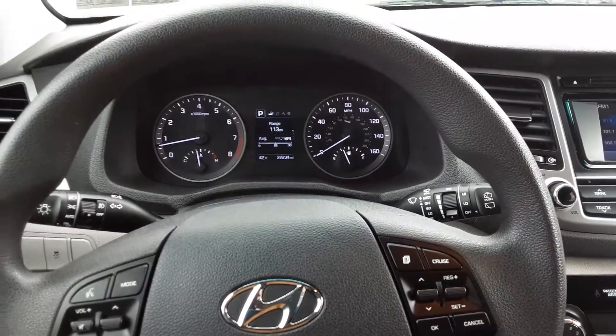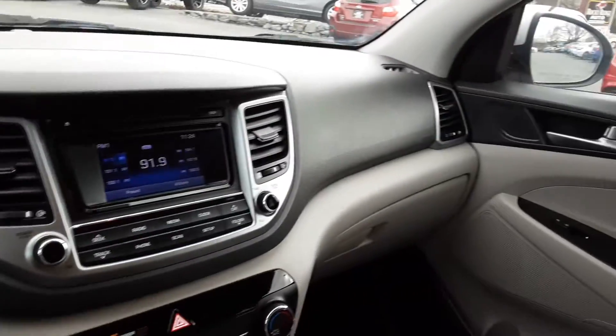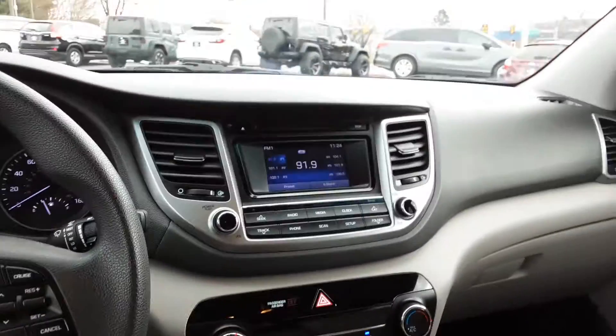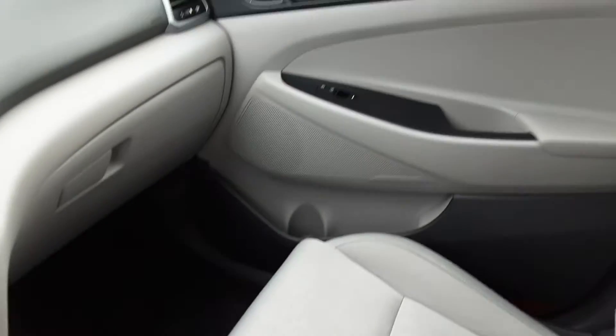Hello everyone, welcome back to the Rockridge Auto page. My name is Alex. Today we have a 2017 Hyundai Tucson SE. This one's got the power seat on the side here, power windows, power locks and power mirrors — some really nice options on here. It does also have Bluetooth, which is super nice. Just a lovely, user-friendly interior.